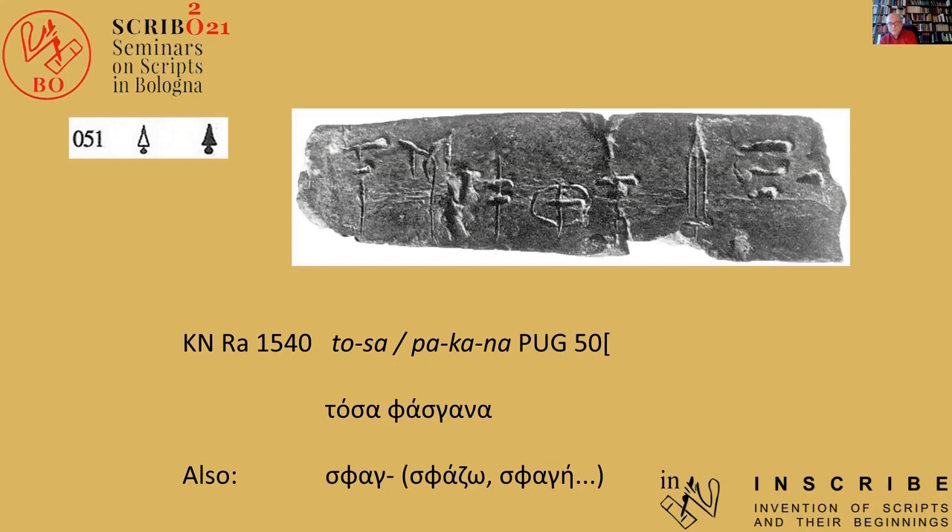No Indo-European etymology is even remotely in sight, and that we are dealing with a loan word is obvious. This is further strongly suggested by the fact that alongside Fask, we also get Sfag, in Svadso, Sfage, which is normally loosely translated as 'to kill.' But if you look closely, you can see that in Homer it is always used for killing cattle by cutting the throat — in other words, just what you would use the Faskanon for. And there I think we have it, hiding in plain sight.